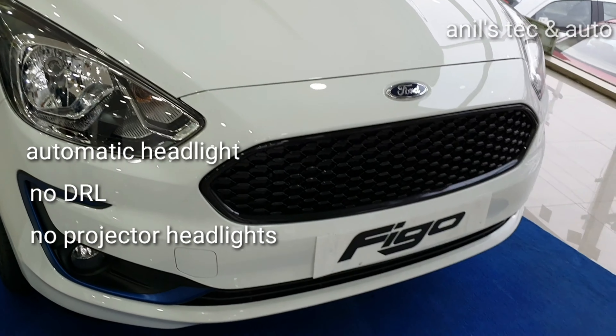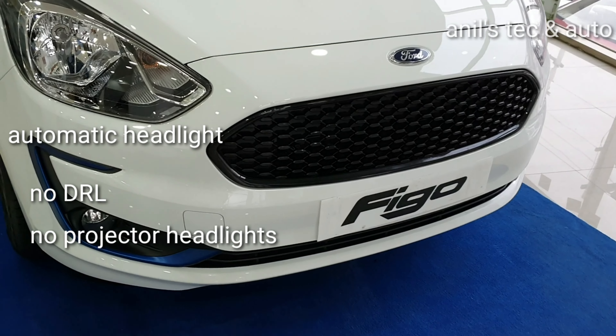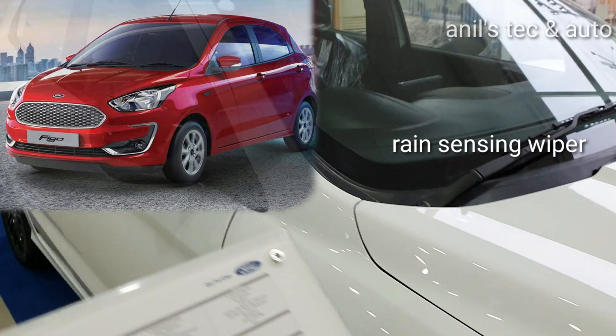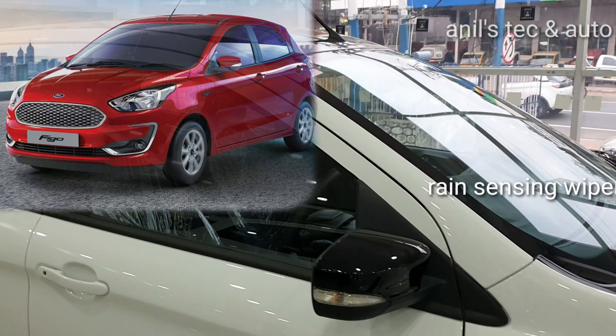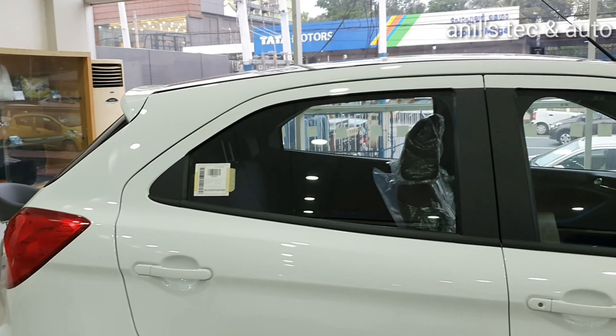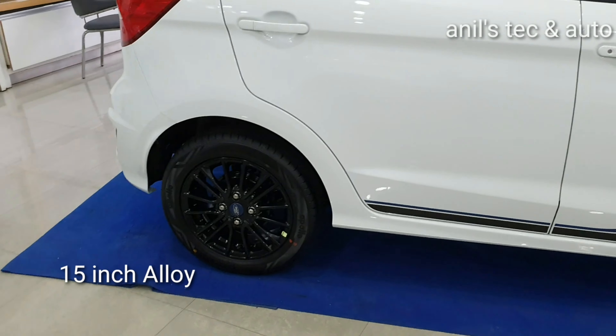You can see blue inserts around the fog lamp cluster. Compared to the regular Figo where everything is in chrome finish and they come with tinier 15 inch wheels, you get rain sensing automatic wipers as well in this Blue variant.